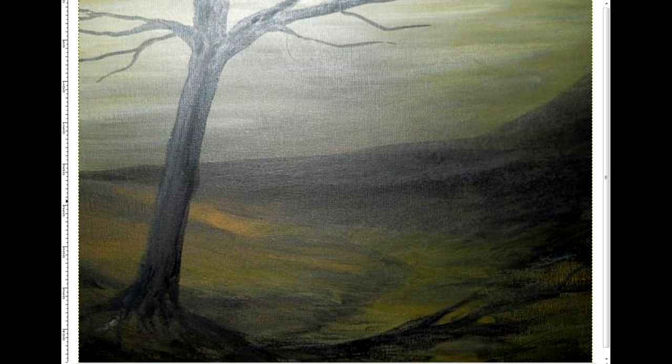Ich versuche das Beste daraus zu machen. Also vom Bildaufbau her, von der Bildkomposition her dominiert natürlich hier links dieser große Baum. Rechts diese Bergmasse, die da im Hintergrund ist. Ich denke, dass die nicht so dunkel ist, dass das eher durch das Foto kommt und durch die Nachbearbeitung. Ist aber egal. Wir können daran trotzdem sehr viel zeigen. Es ist ein Bild, das eher, würde ich sagen, eher mal melancholisch ist.